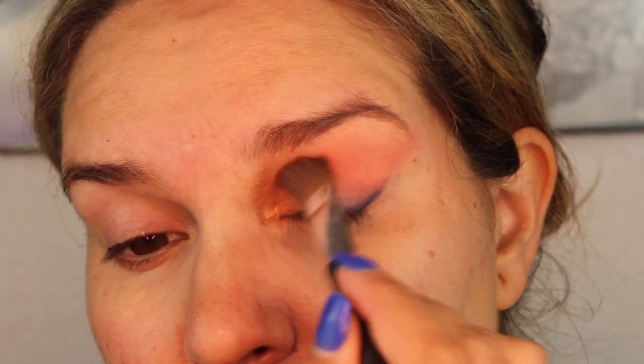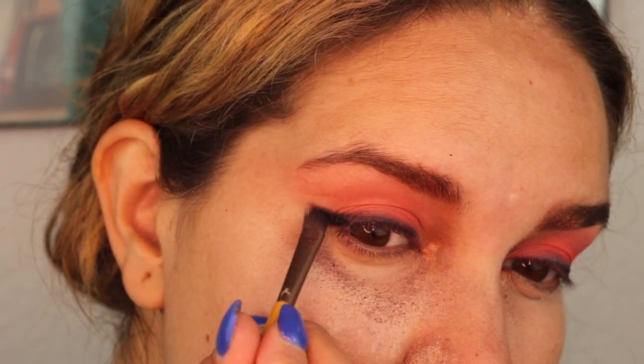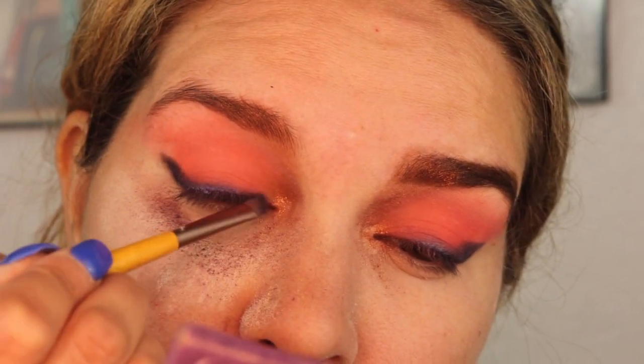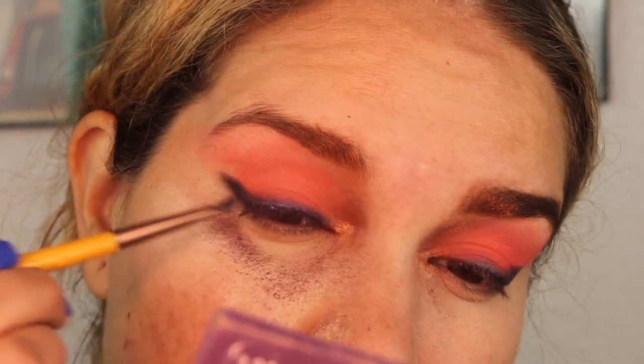Once I build up that neon orange shade, I'm going to take a black eyeshadow and start building up that wing, adding that purple back in and really intensifying that wing.